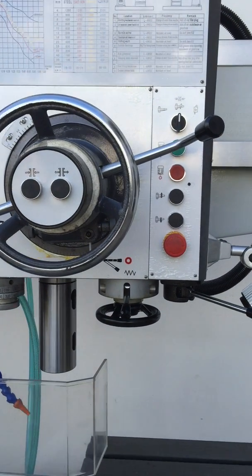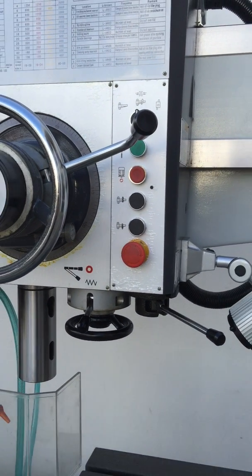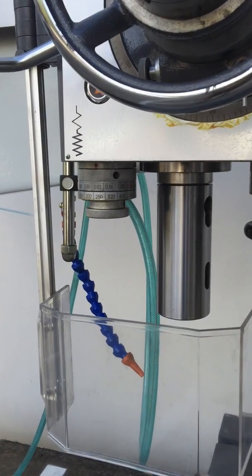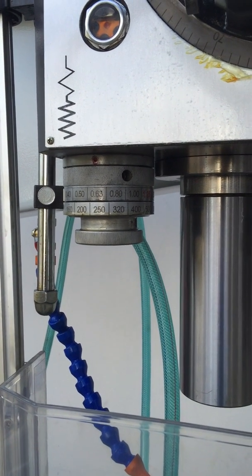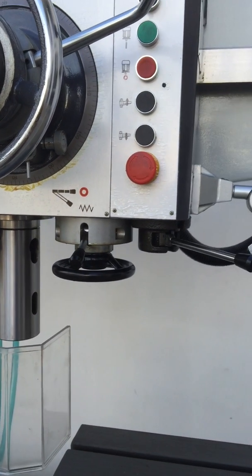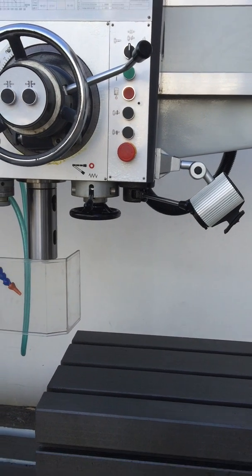Power feeds and forward-reverse rotation are all standard features on our RD 1650. Your power feed is adjusted via this lever there, which is very easily accessible, and your spindle activation via those levers there as well.